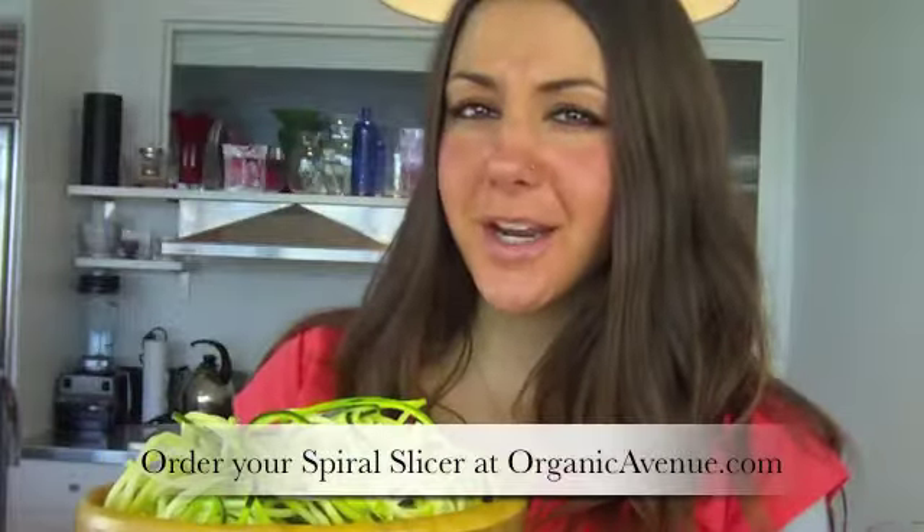You're probably wondering what the best type of sauce is to put on this. Stay tuned with us next week — we're going to be showing you how to make a raw vegan red bell pepper marinara to go with your fabulous zucchini noodles. Check back in with us next week and make sure you check out OrganicAvenue.com. Have a week filled with love.